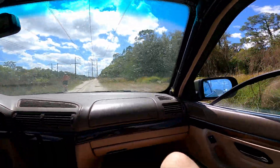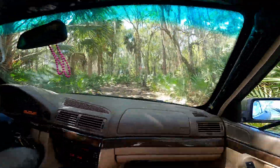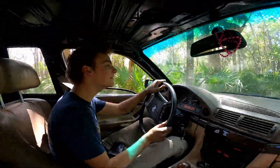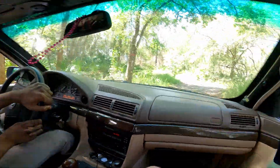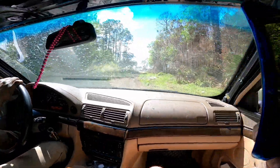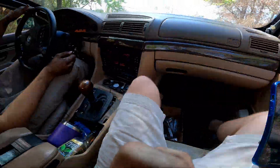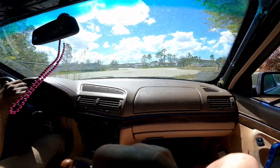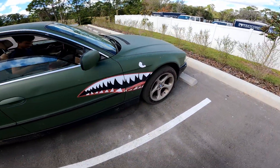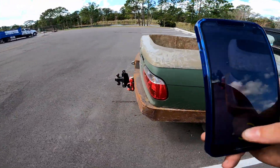Hot damn. Jesus Christ. Holy shit. This wasn't the right path — that was supposed to take that path. Well, it still made it. This bitch is hurt. What is going on? It shouldn't be riding that rough. Oh man, that sounds rough. God damn.